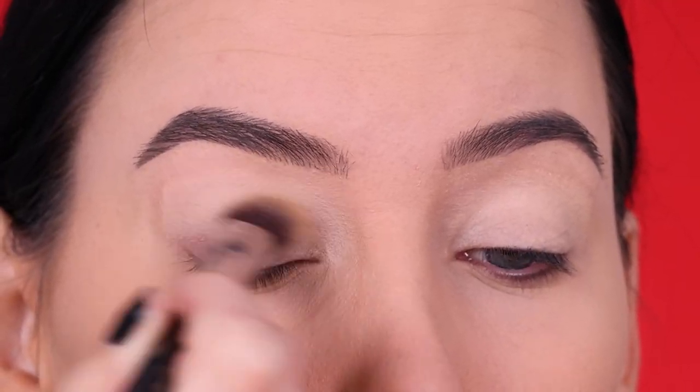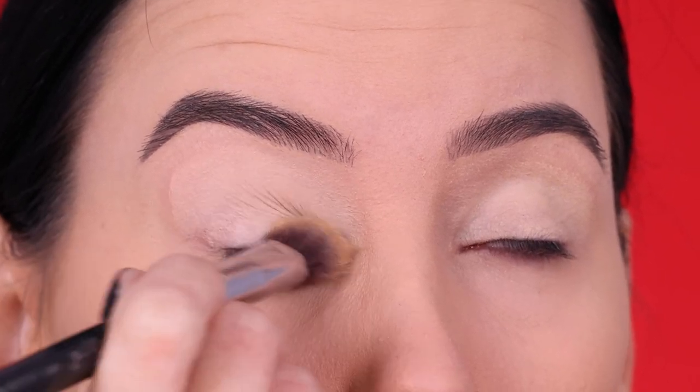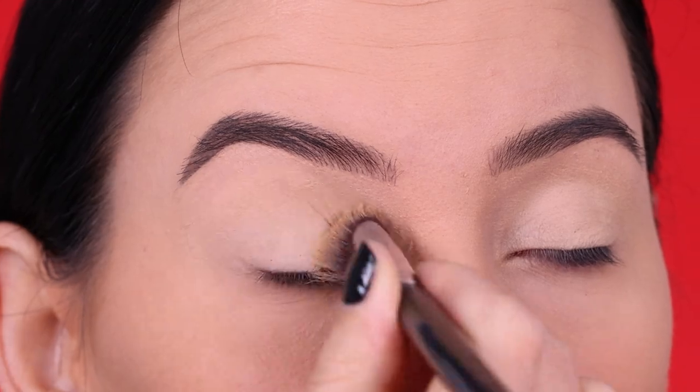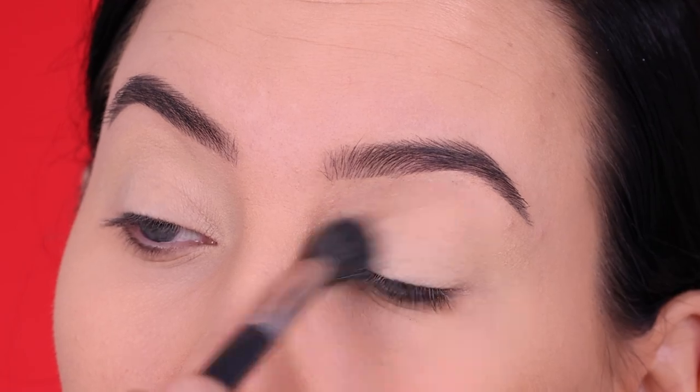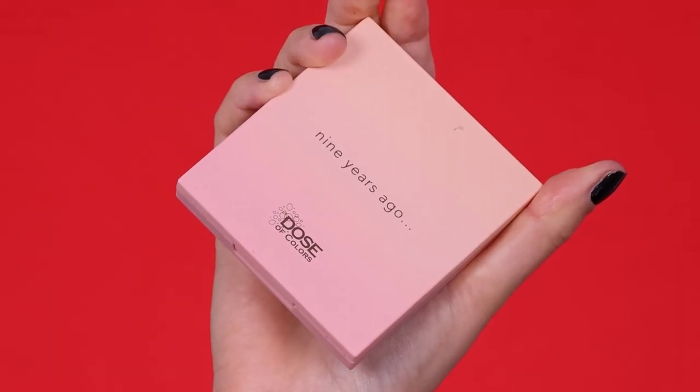So I hope you guys like it as well. But the first thing I did was primer my eyelids, which I always do. I feel like should I even still keep showing you guys this step, but it is very important. I always use the MAC Cosmetics Paint Pot in the color Soft Ochre, which is my personal favorite eyeshadow primer.